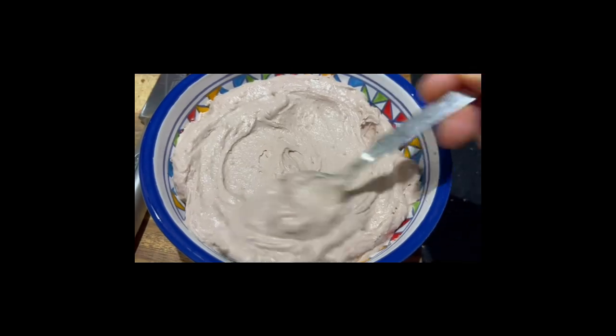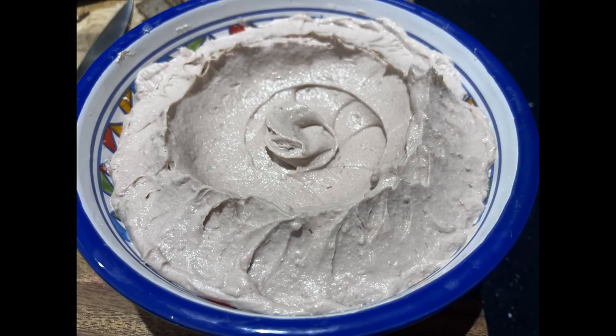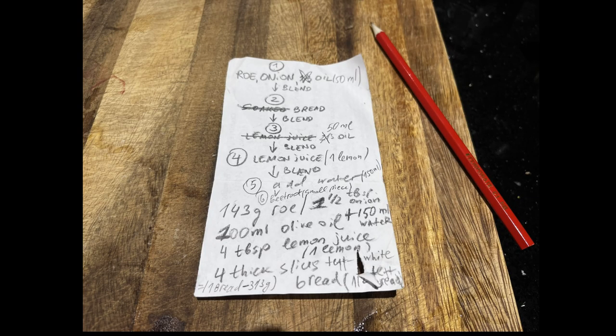I just put it into a bowl, covered it, and left it in the refrigerator — and that's it. Here is my final recipe if you're interested. Thank you for watching.